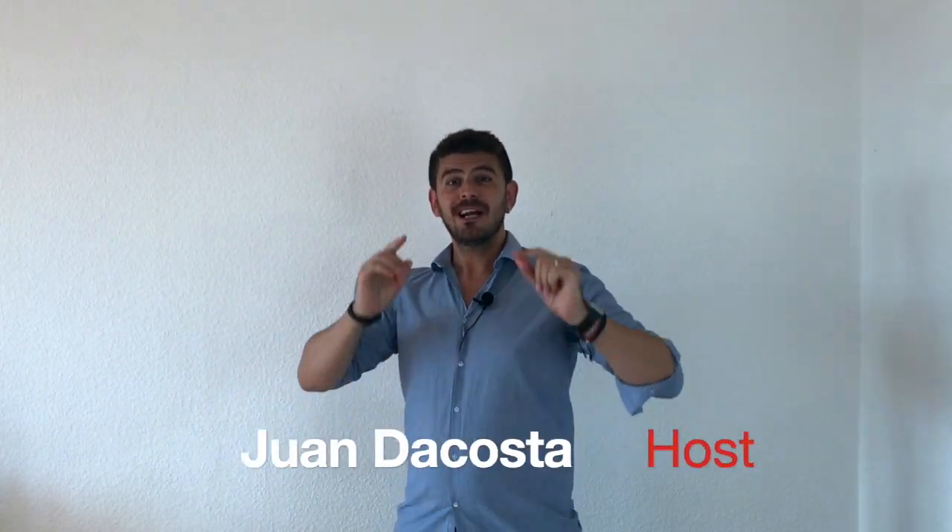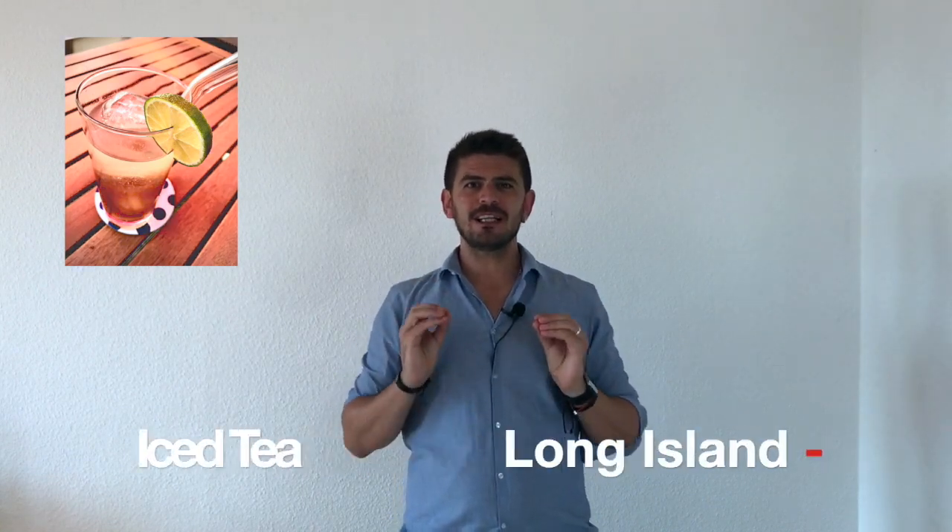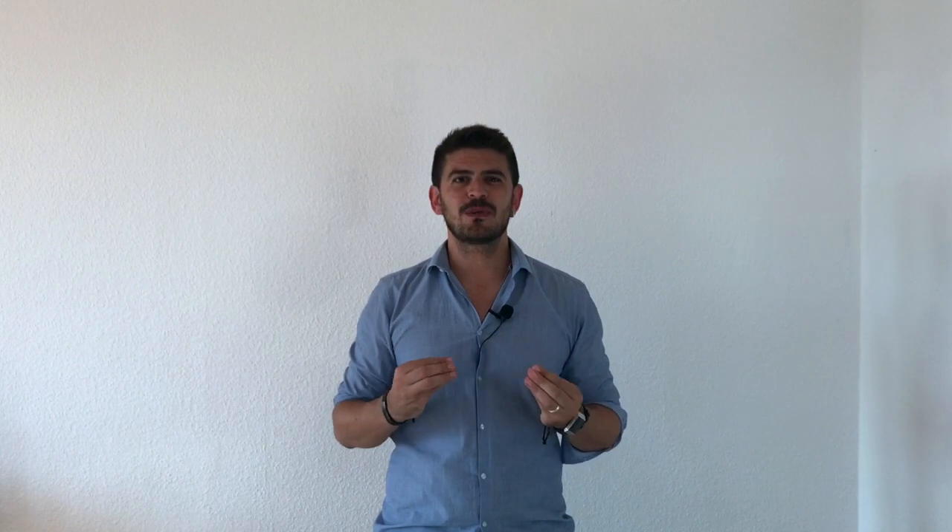Today we are going to prepare the Long Island Iced Tea — an amazing drink, refreshing, colorful, and really easy to do. It's built in the glass, so it's really easy.